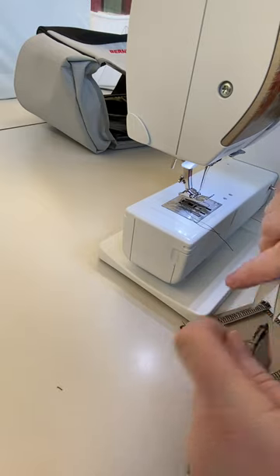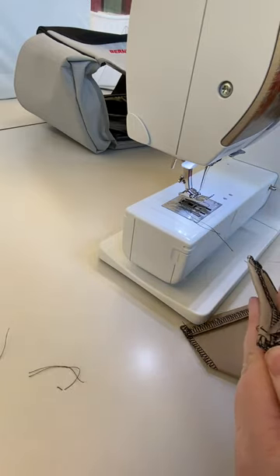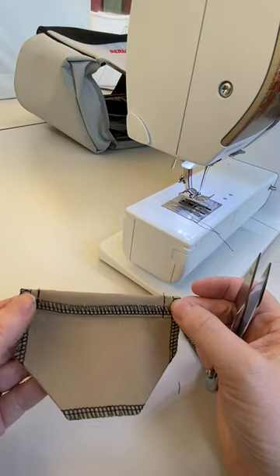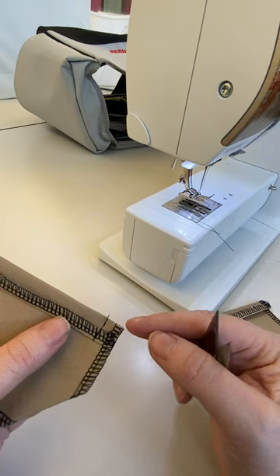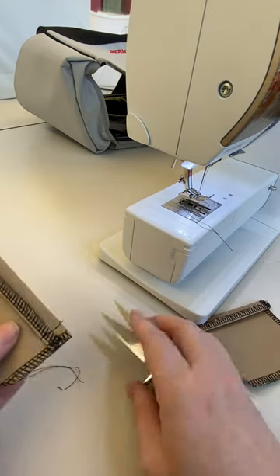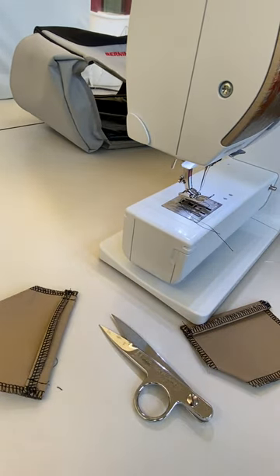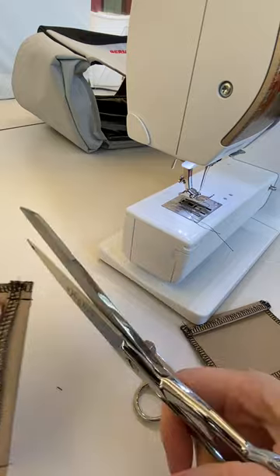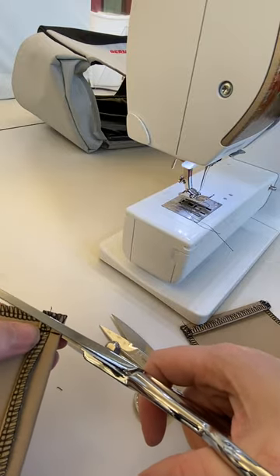Trim all my threads. Now I've got this sewn here and this sewn here. I'm going to use some scissors and clip out my seam allowance so that I can turn this and minimize my bulk.